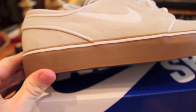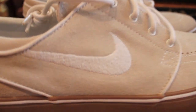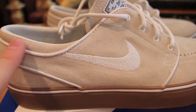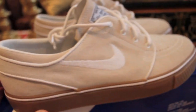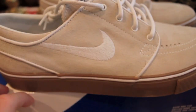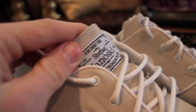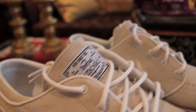Next up we have the gum midsole and bottom with that white stripe around it. You have that white stitched-in Nike swoosh. You have the white suede piping with the white stitching. You have the white rope laces. I kind of wish they threw in a different color lace to switch it up a bit, but whatever. Then you have the 'for daily use' Stefan Janowski branding in white and black. I really like how the off-white contrasts the white — very nice.